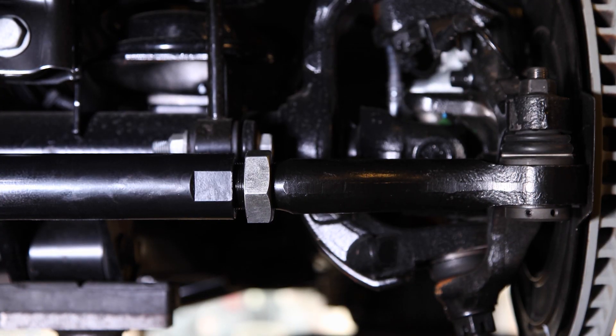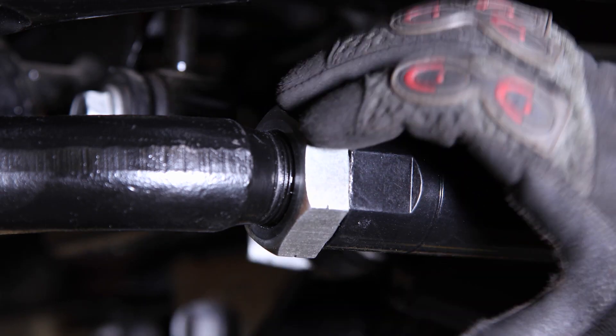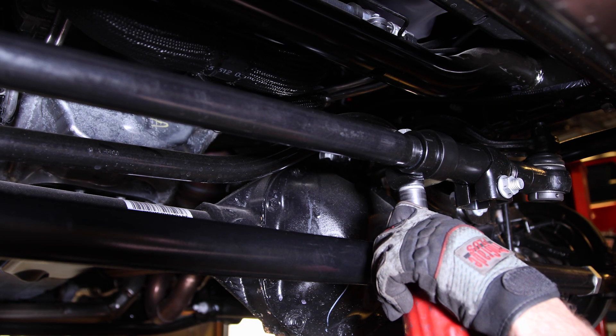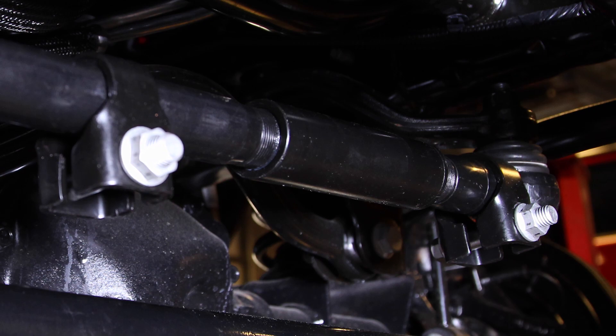We did our install on an alignment rack so we won't be driving the Jeep, so we only hand tighten the jam nuts. We loosened the drag link adjusting sleeve clamps and just slid them out of the way so that we could easily adjust the steering wheel.